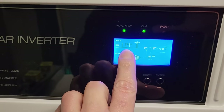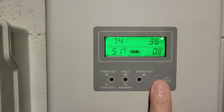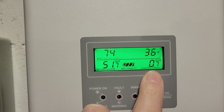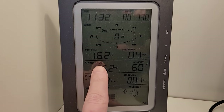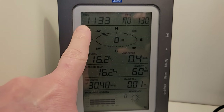The inverter is putting out 114-115 volts, 1 amp. If we go up here to the ground panels, we've got 74 volts, 36 watts, and 0.7 to 0.8 amps. The temperature outside is 16.2 degrees Fahrenheit. The time is 10:30.